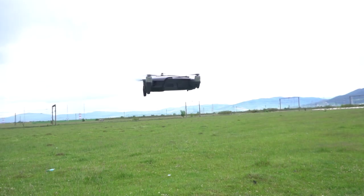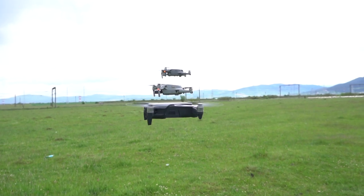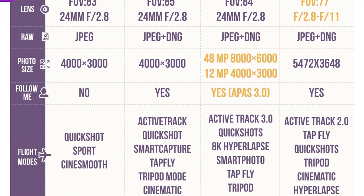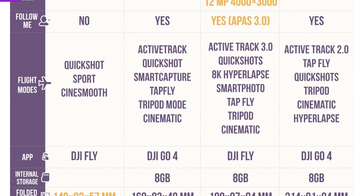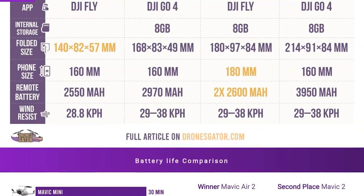Since I won't be able to compare every single spec in this video, I will leave a link down below where you will be able to download the complete table comparison with all the specs by entering your email. I do warn you that you should do this on a tablet or computer because it is indeed a huge table. Now let's get started.